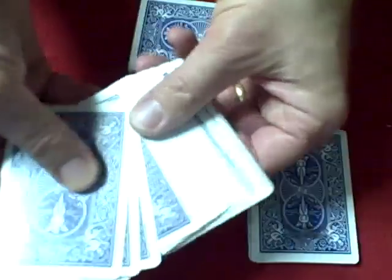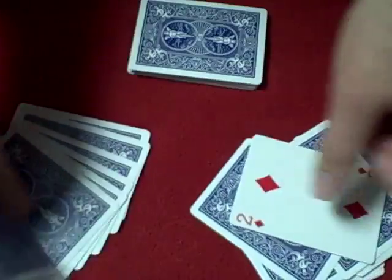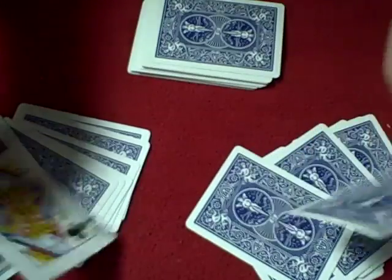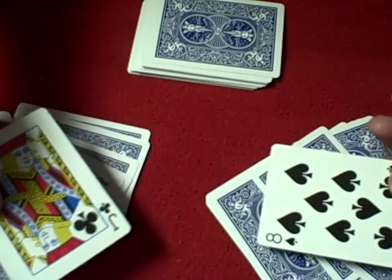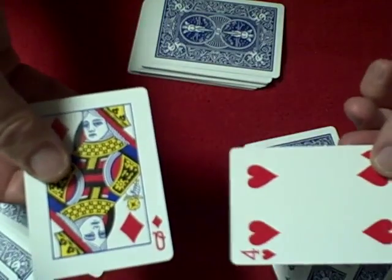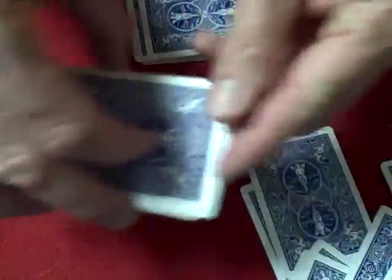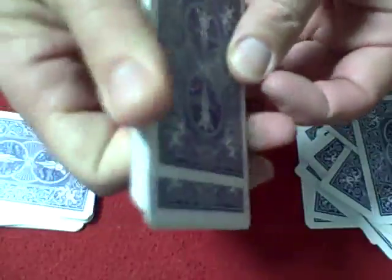Now, no matter what card is chosen here, since these are all 10, this is a 2. 10 and 2 is 12, 10 minus 2 is 8, and 12 and 8 is 20. This is an 8, this is a 10: 10 plus 8 is 18, 10 minus 8 is 2, and 18 and 2 is 20. This is a 4: 10 plus 4 is 14, 10 minus 4 is 6, and 14 and 6 is 20. So as long as we have one stack of 16 cards with all 10s in them, it doesn't matter what's in this stack — we could have 20 cards here and the trick will always work.